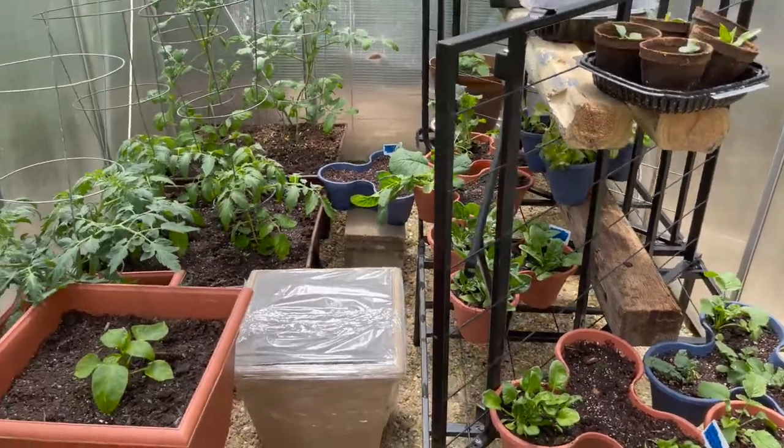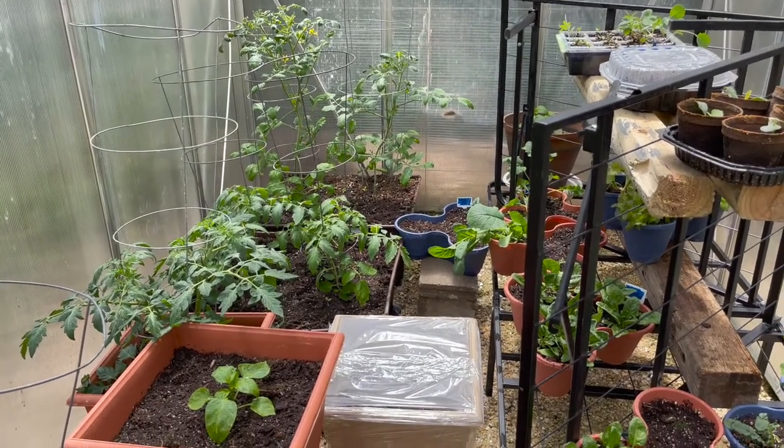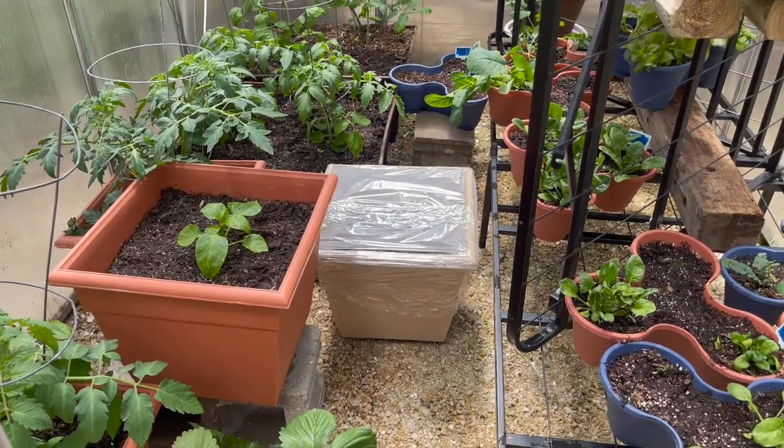So far the greenhouse has really upped the game, because those tomatoes in the back were started in the house on March 9th and they're already flowering. Everything else is flowering and the tomatoes — so it's really exciting. Good stuff.